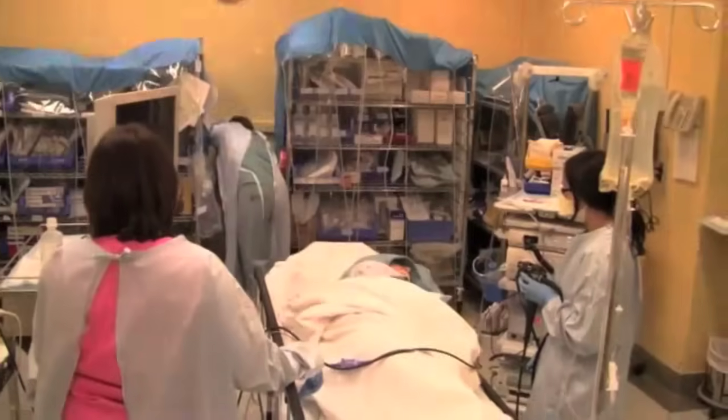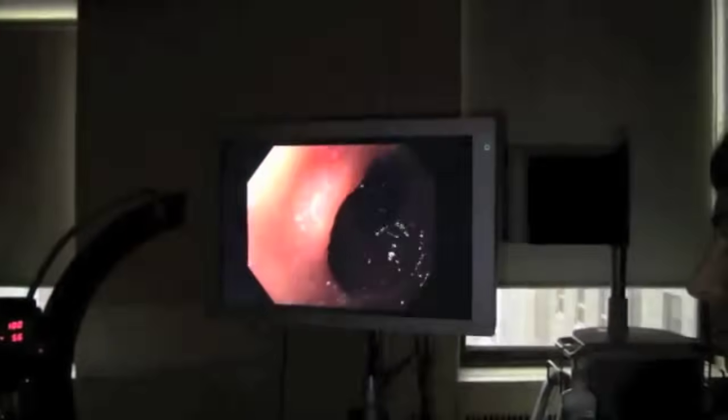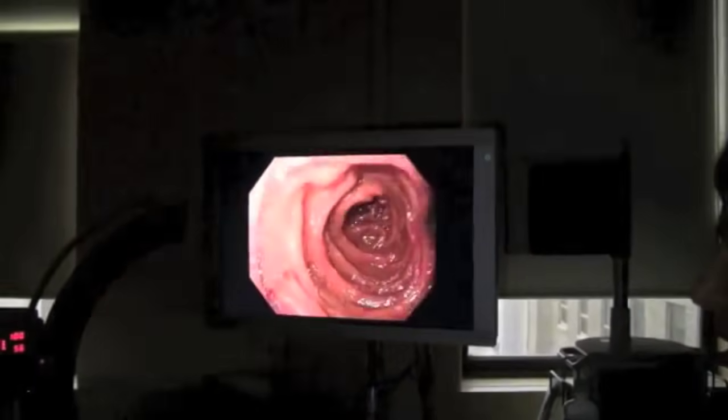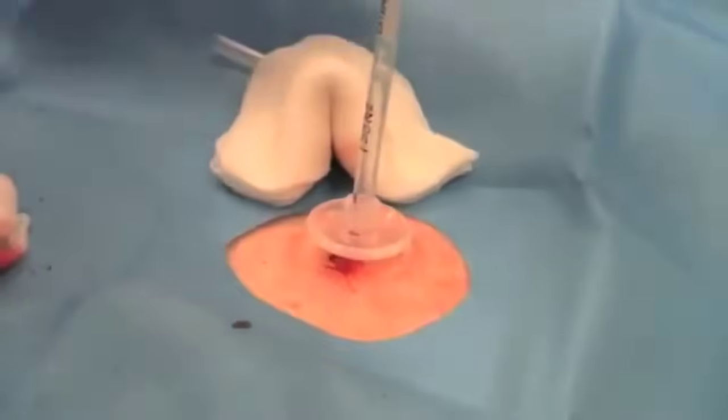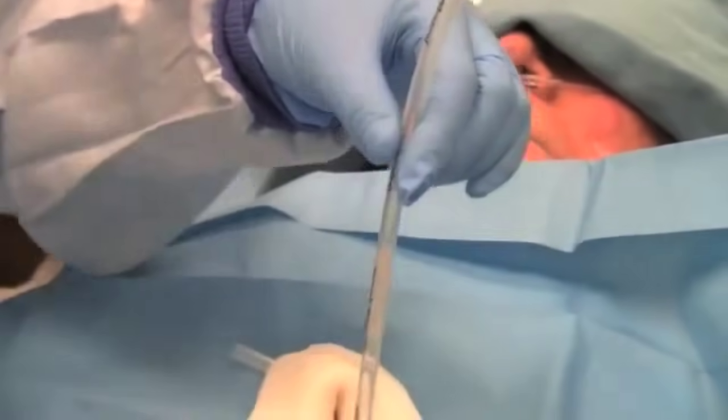G-tubes may be placed by gastroenterology or interventional radiology. Gastroenterology will insert a percutaneous endoscopic gastrostomy tube, or PEG tube, using an endoscope, which travels through the mouth, down the esophagus, and into the stomach to guide tube insertion. Interventional radiology will use x-ray technology to aid in the insertion of the tubes.